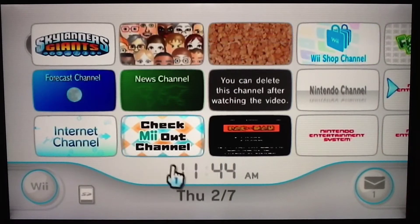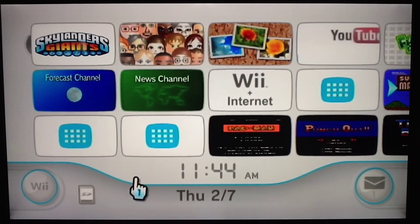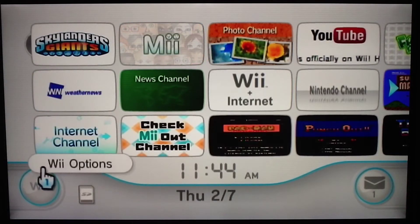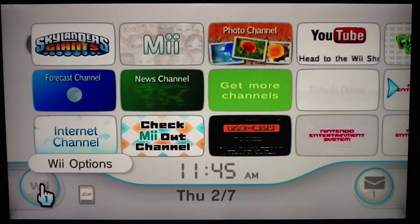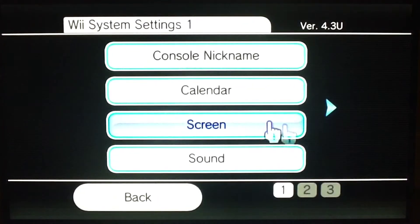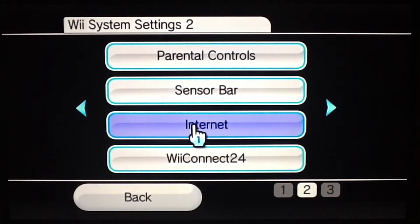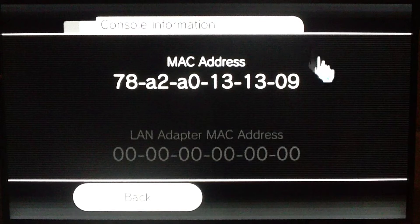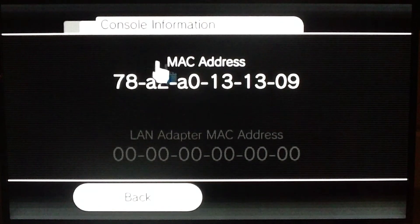The first thing you need to do to download the LetterBomb hack software is to get our MAC address from the Wii. Go to Wii options, Wii settings, scroll over to the right, then internet, then console information, and write this address down, or leave this open, and then go to your laptop or desktop.